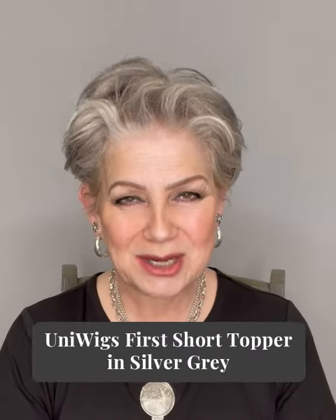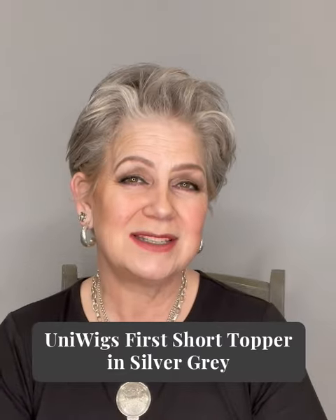Now I believe this is Uniwig's first silver topper, and I also believe it's the shortest topper that they offer — for a sassy kind of look. I'll be 60 soon so I'm really enjoying it. It's nice to have a topper to help you renew your confidence and give you a lift. I'm gonna take the topper off and show you my hair.